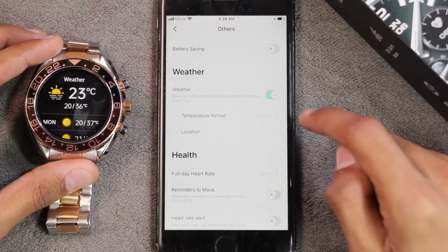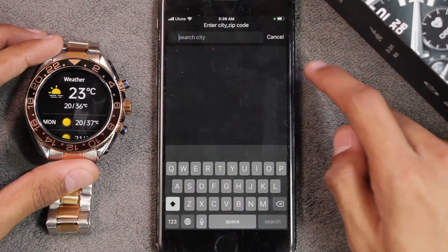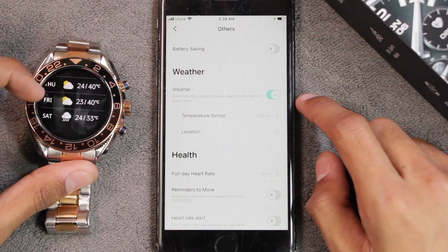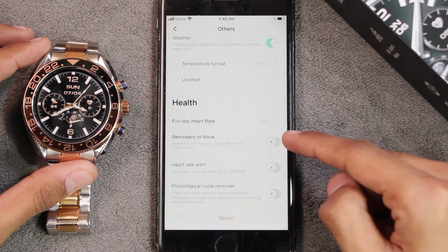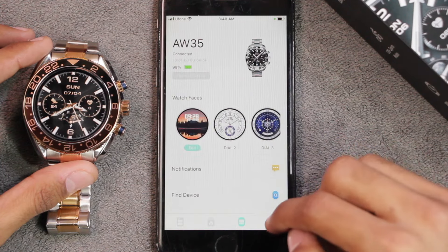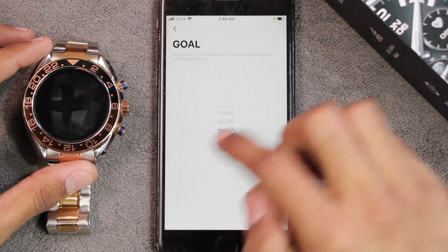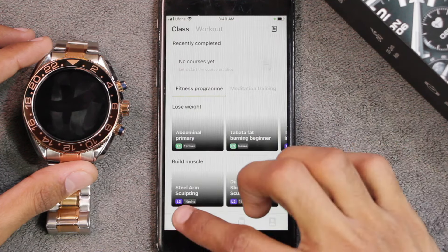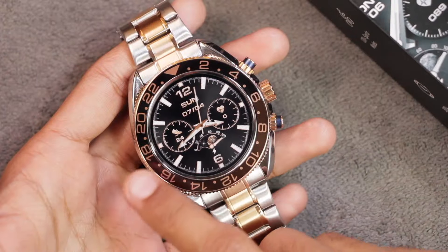In the Others tab you can select unit format and push weather updates to the smartwatch, choosing temperature format and location manually. It shows current weather, the day's high and lows, and upcoming days' forecast. Health features include full-day heart rate monitoring, reminders to move, heart rate alerts, and physiological cycle reminders. The app also has a Profile tab for setting up your profile, setting goals, and connecting with Apple Health and Strava.